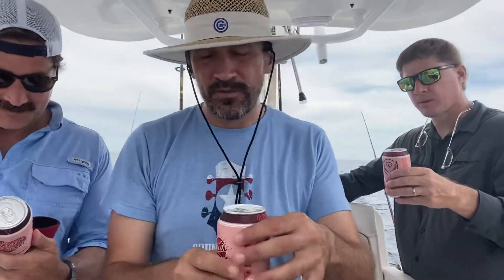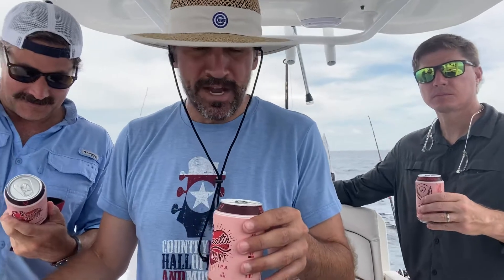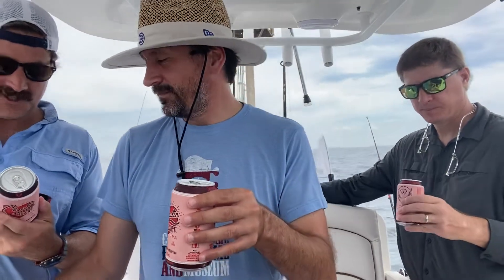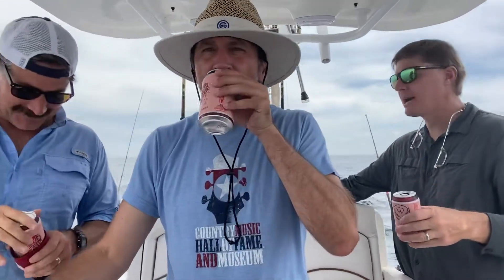Cheating Heart is a lyric from a famous Hank Williams Senior song out of Montgomery, Alabama — a very famous artist. Cheatin' Heart is described as a tropical twist on the classic IPA, with a lush blend of Azica and Mosaic hops. A passionate ale with a wandering eye — this southern beauty is hard to resist. All right, let's try it out. Pretty hoppy.